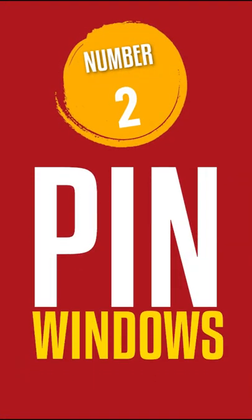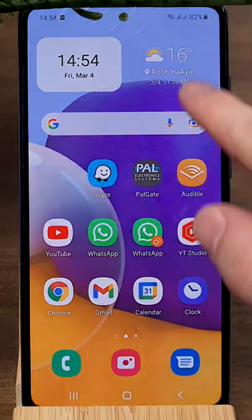Number 2: Pin Windows. This feature is designed to protect your phone and prevent access to sensitive data. For example, if you want to give your phone to your child to play games or watch YouTube, but you don't want your child snooping in your phone or accidentally calling your contacts.